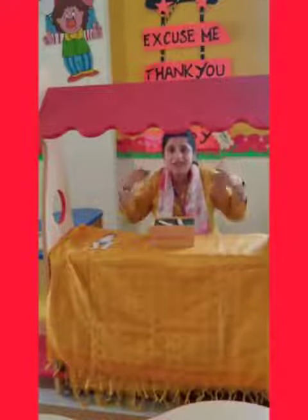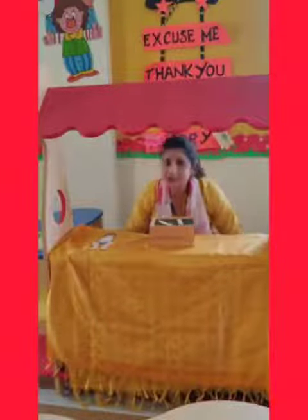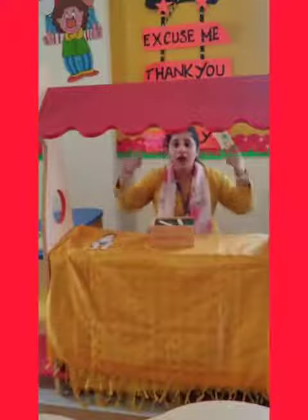Head, shoulders, knees and toes, knees and toes. Head, shoulders, knees and toes, knees and toes — and eyes and ears and mouth and nose.